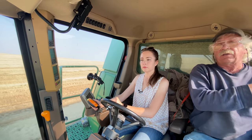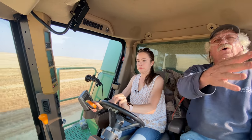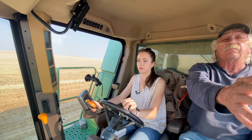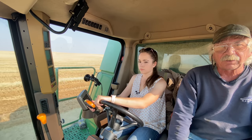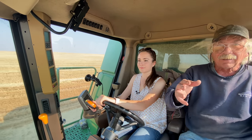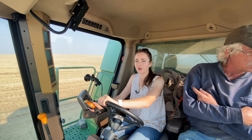Now we're — look how far your tire is out there. Center up. I'm trying. There we go. Your arm's going to get really tired if you keep doing that. Just little corrections. Now we're riding back to the truck to dump because our grain tank is full.